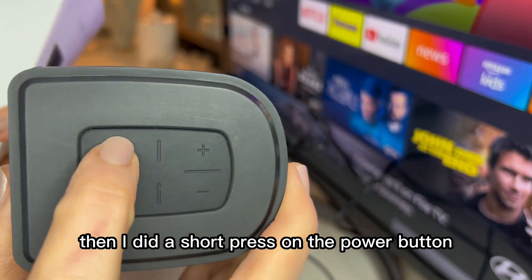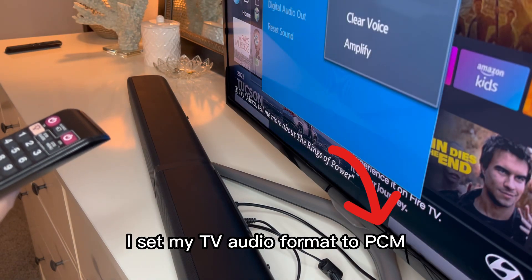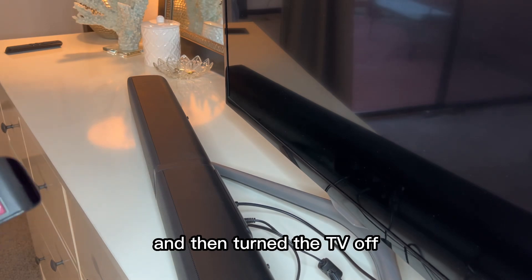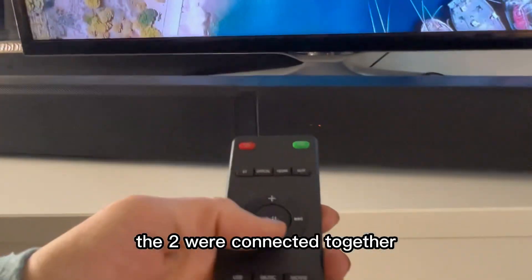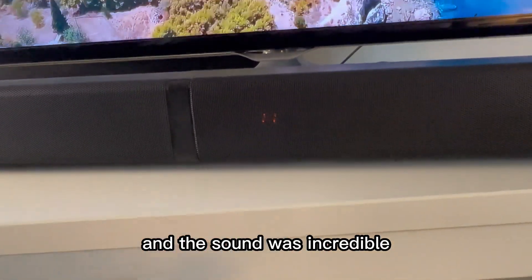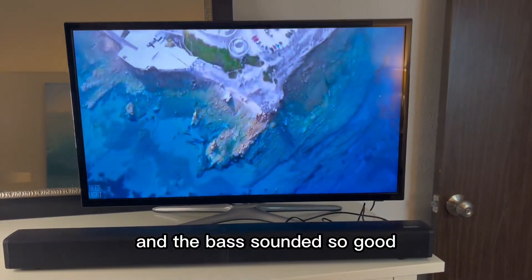I did a short press on the power button, which starts the optical mode connection. I set my TV audio format to PCM and external speaker, then turned the TV off. Once I turned the TV back on, the two were connected. I was so surprised by how quick the setup was, and the sound was incredible — so loud and the bass sounded so good.